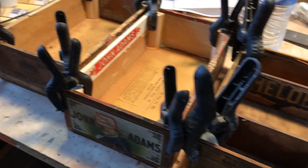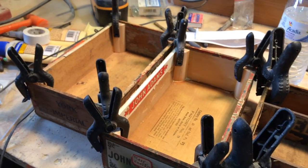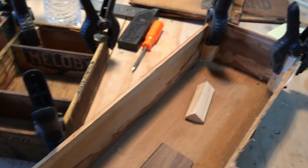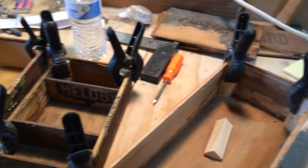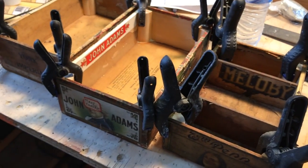As you can see I've done a bunch of other boxes as well. I'm not making all four at once but I'm at least getting the boxes prepped. There's a little tip for you — good luck, thanks for watching.